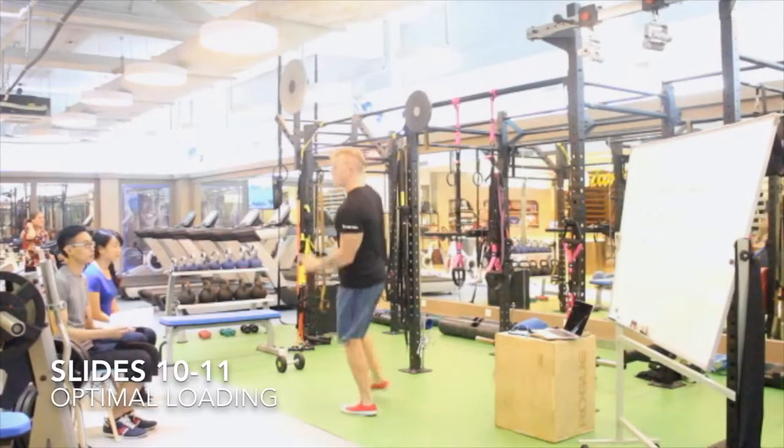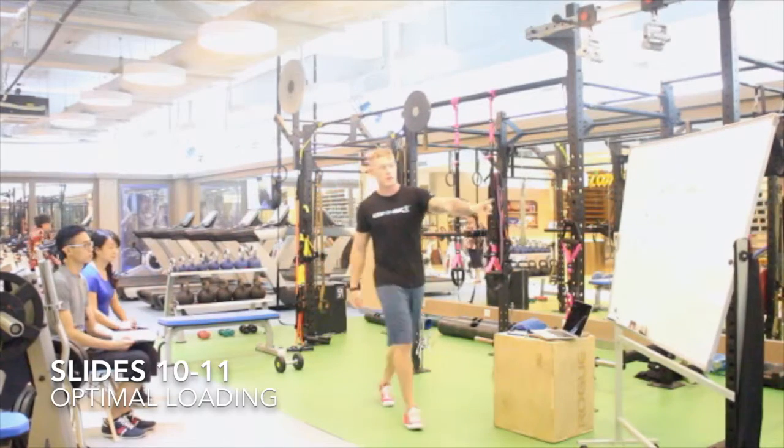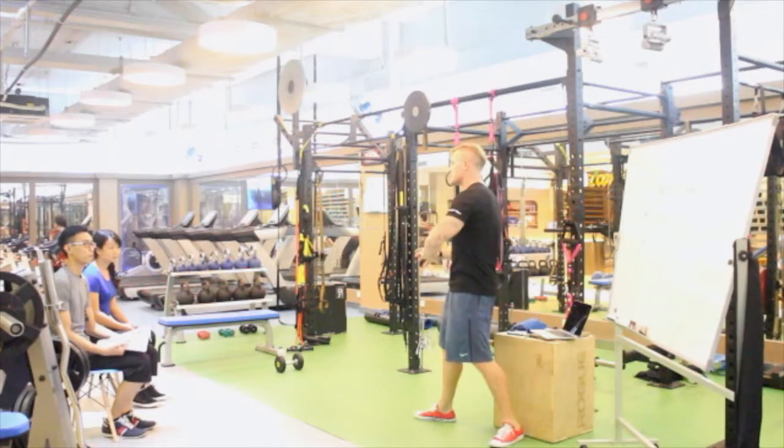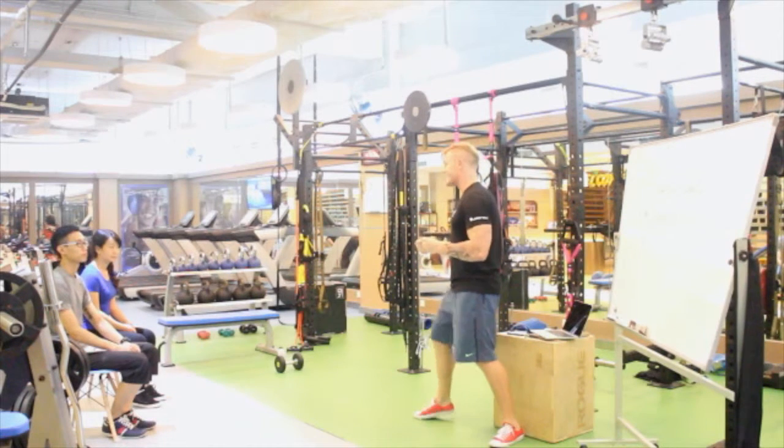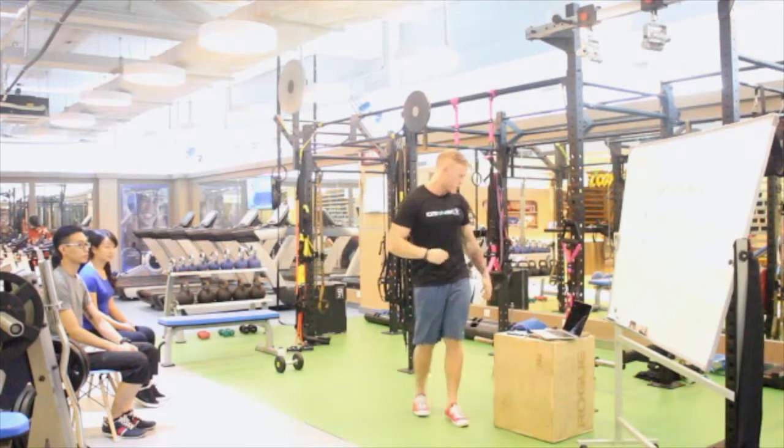We're going to be discussing optimal loading. Optimal loading is the ability to change the resistance or load throughout the movement — eccentrically and concentrically.